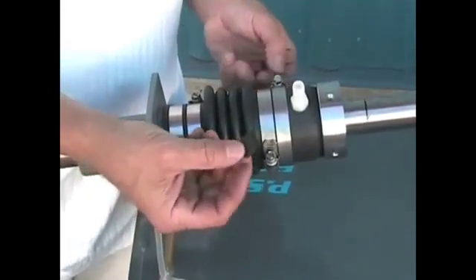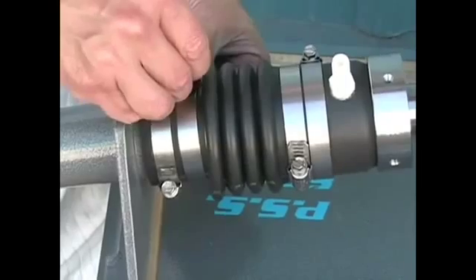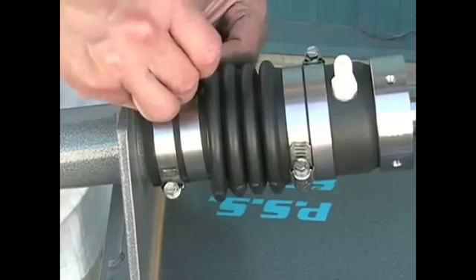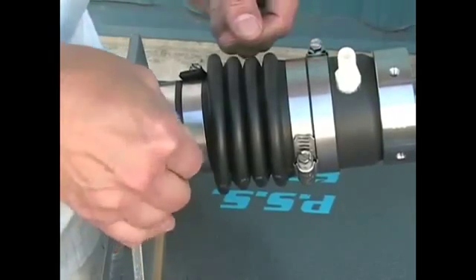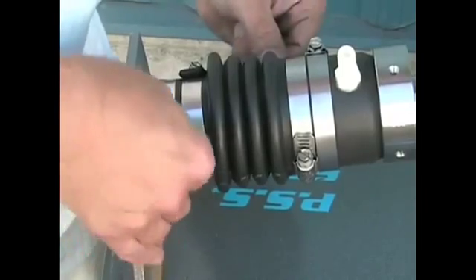We're now going to fit the PYI clamp jackets to the tails of the hose clamps. These clamp jackets are intended to keep you from possibly snagging your clothes or arm on the tail end of the hose clamps. If you have any other hose clamps with tails that you would like to fit the clamp jackets on, please give PYI a call.